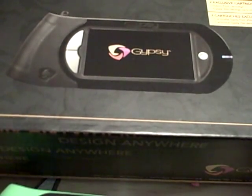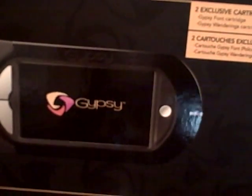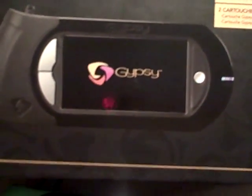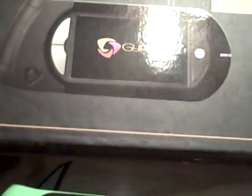Hi, this is Margaret from Margaret's Crafts. You may not know, but I did get a Gypsy for my birthday this week from my dear husband. Isn't he sweet? And I want to show you that I'm using the Gypsy in the same way that I use the Design Studio.